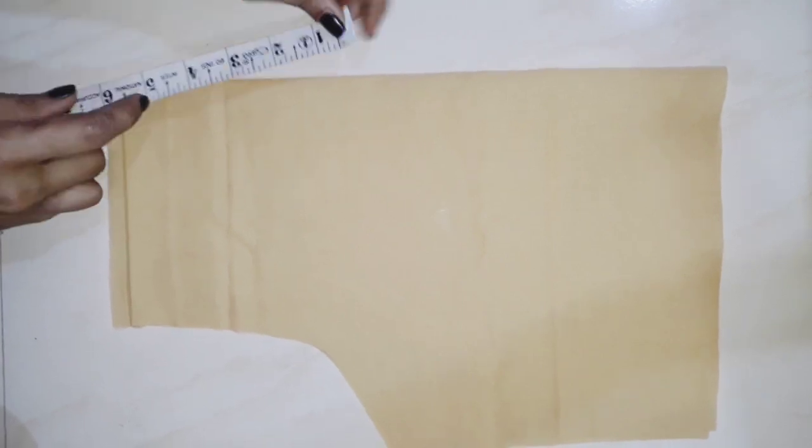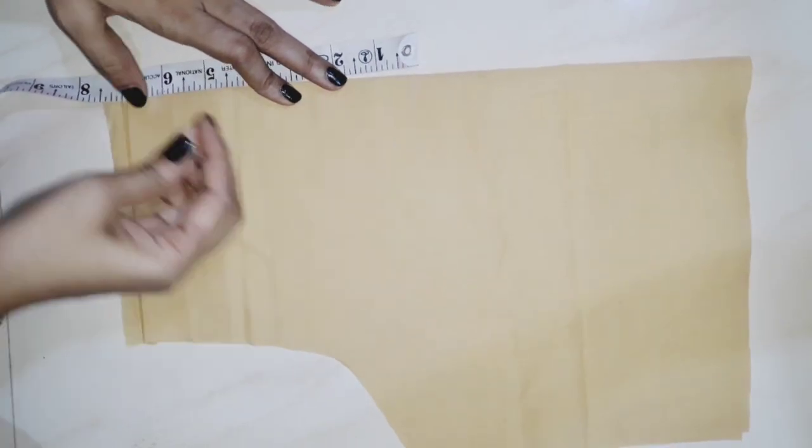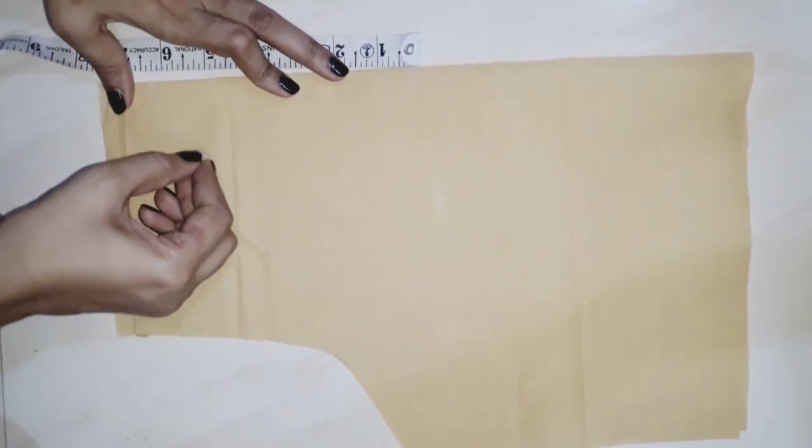I will make the back side of the lining. I will make the neck mark on the back side. I have a 6-inch mark on this side. I will cut it in a rice circle shape.